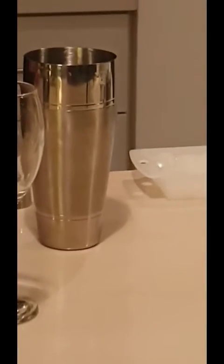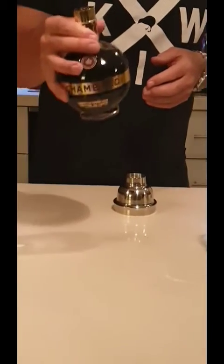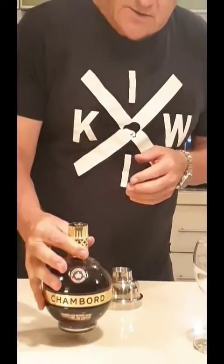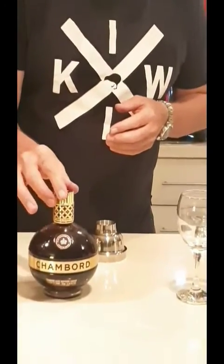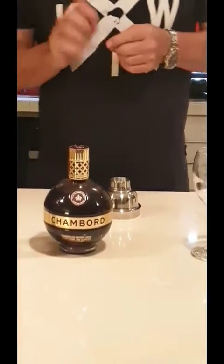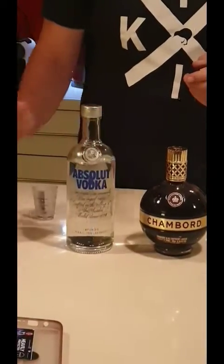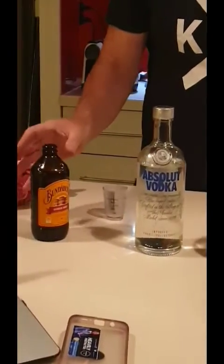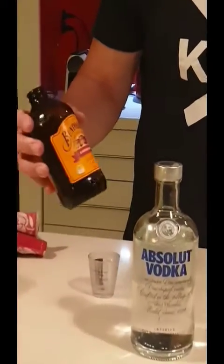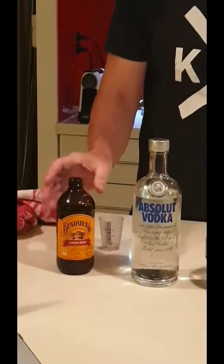What we need for the French Martini is a liqueur called Chambord, which was created in France in the valley of Loire in the 17th century. Then we need vodka, and because we don't have pineapple juice, we substituted it with the famous Bundaberg ginger beer from Oz.